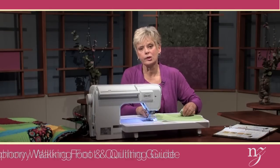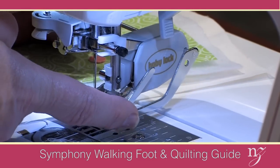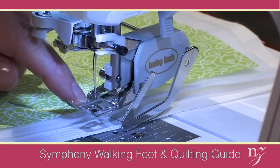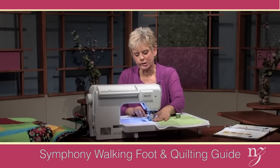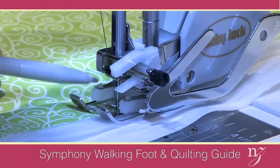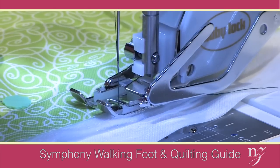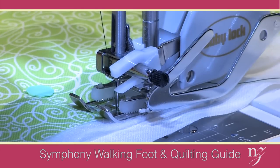Tip number four is using the walking foot. The walking foot has two features I'm going to be using for this technique: the adjustable guide bar on the side so that subsequent rows of stitching can be equally spaced apart, and the special gripper pads of the foot to prevent the layers of the fabric from shifting. When the needle is in the raised position, the gripper pads grip the fabric and flatten the fabric down so that shifting does not take place. So whether you're working with thin layers or thick layers, it will prevent the top and the bottom layers from shifting.